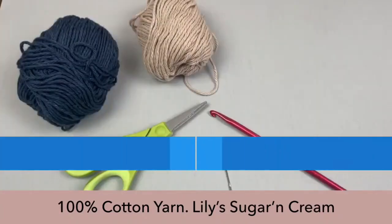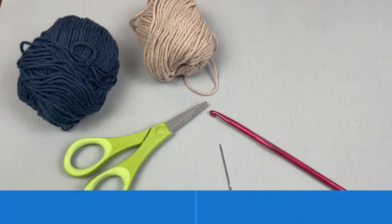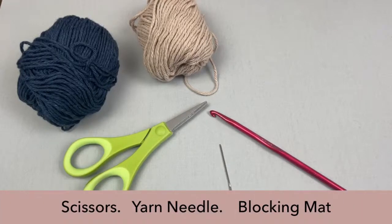The colors I used were Lily Sugar and Cream in Jute and Indigo. Of course, you can use whatever colors you want — have fun with it and make it your own. The crochet hook we will be using is the I9 or 5.5 millimeter crochet hook. I do have one that is an I9 5.25 millimeter — either one is fine. Other things you will see here are scissors, a yarn needle to weave in your ends, and a blocking mat, which is optional.